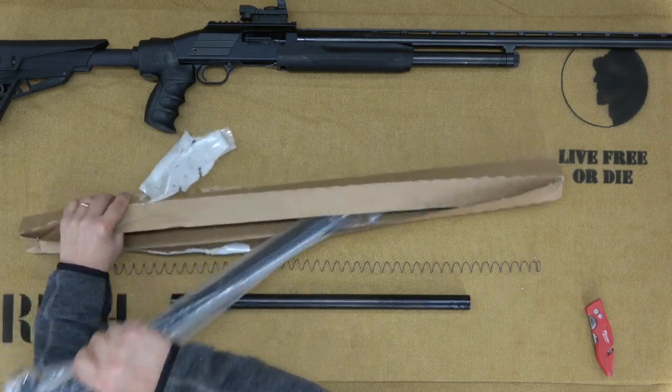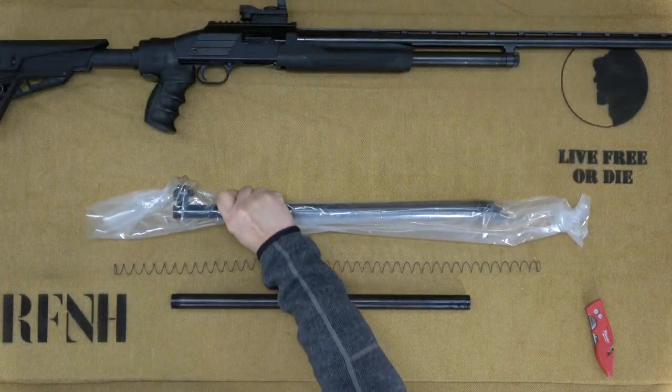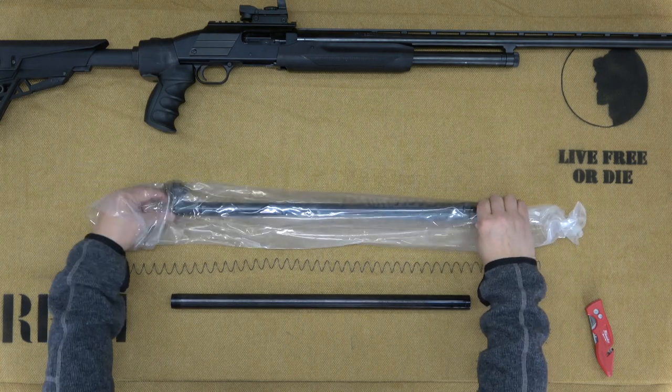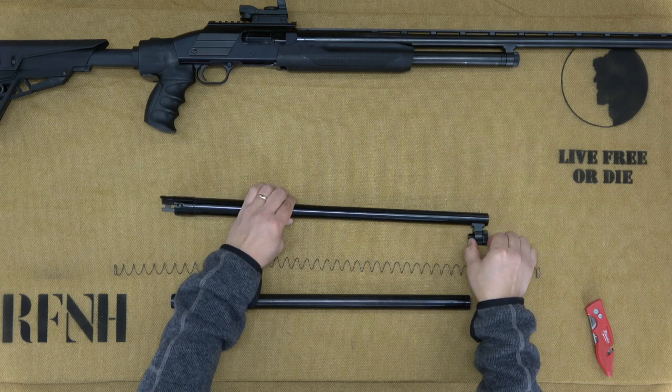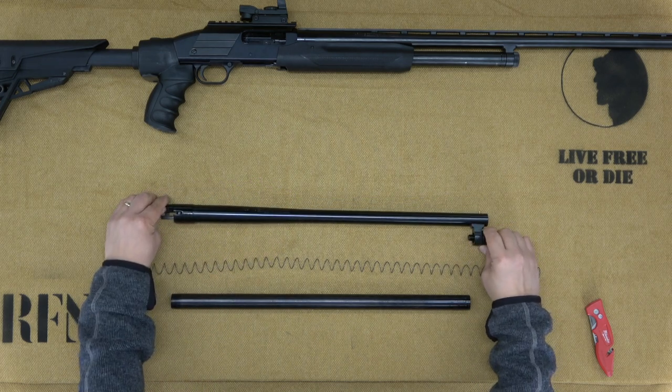As I've mentioned before, I'm not a gunsmith nor do I have any specialized training — if I can do it, you can do it. Before proceeding, inspect the firearm to make sure it is unloaded. The first step in our installation today is to take the Mossberg all the way down to the receiver and magazine tube.